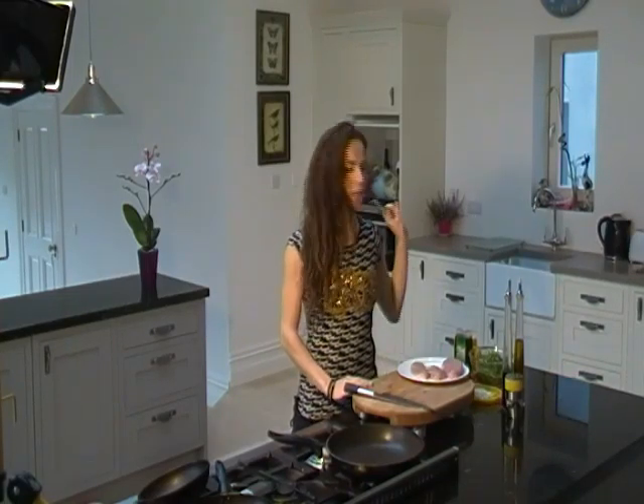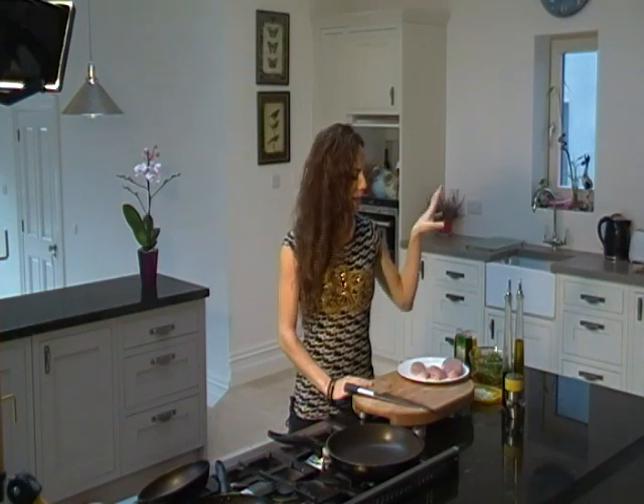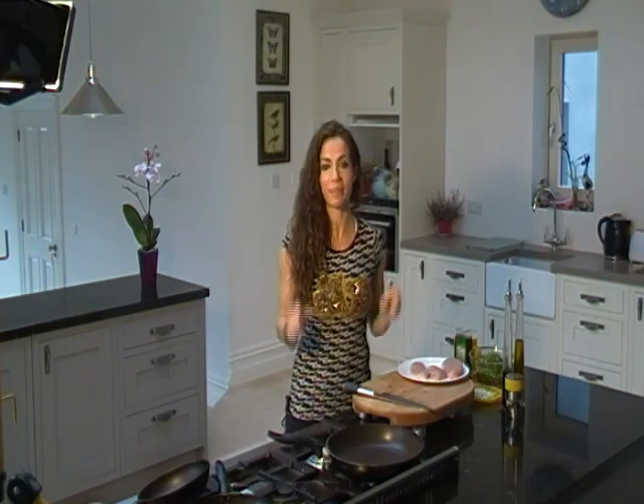Hi! Today's my dinner. I'm going to do chicken fillets with honey and lemon, and a spinach salad with parmesan cheese. It's very healthy, really easy. Today I have to rush to go to work, so this is a really quick and healthy recipe.